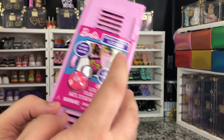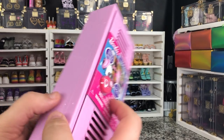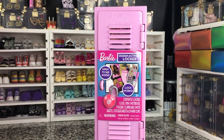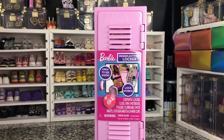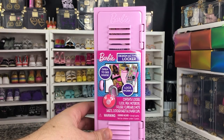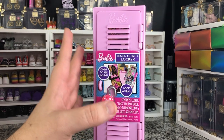Very cute. Only $10, which is not bad considering for the Rainbow High accessory kits, you had to pay like $30 or $25 starting out. They did go down a little bit, but still not much. So I have three different lockers that we're actually going to compare today.